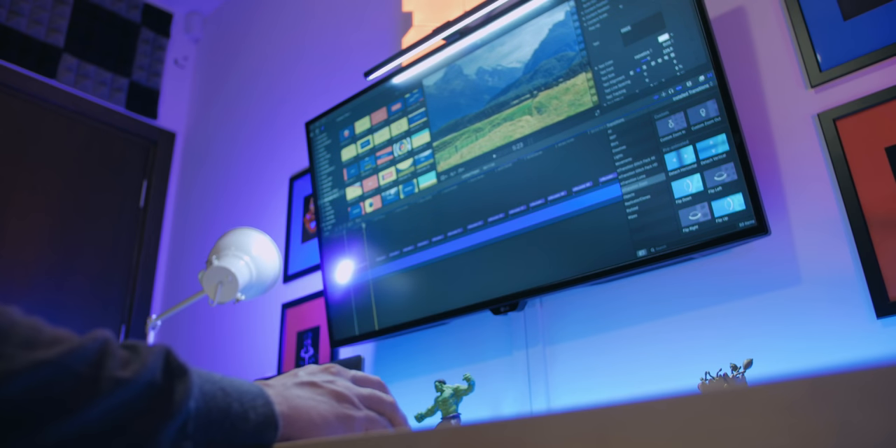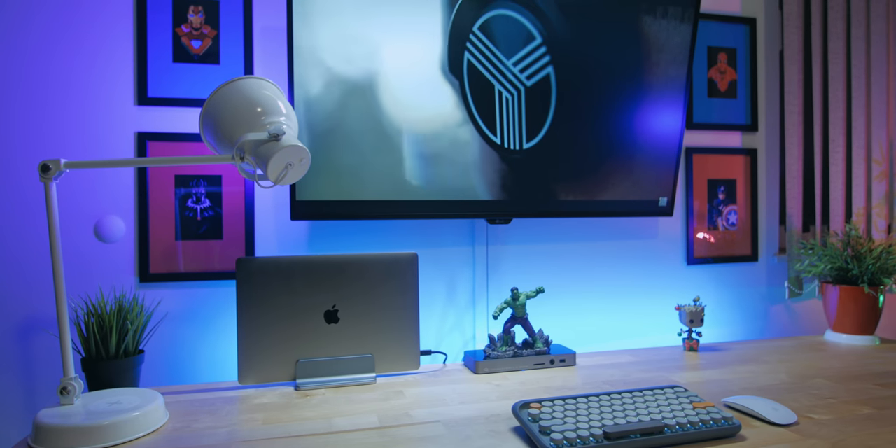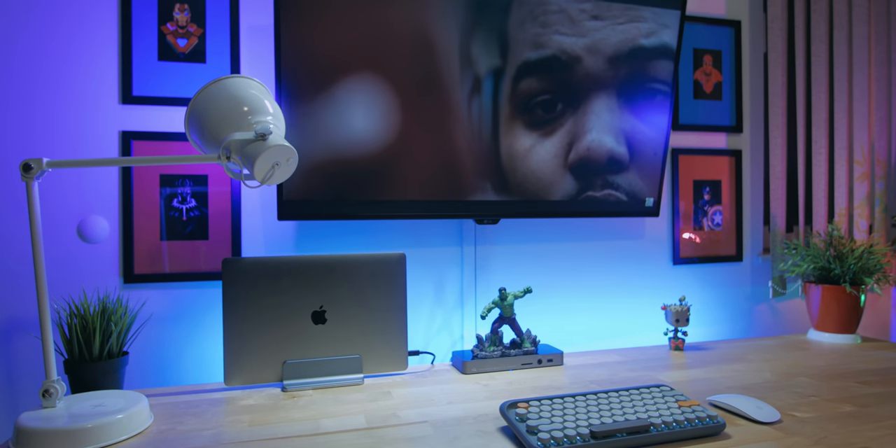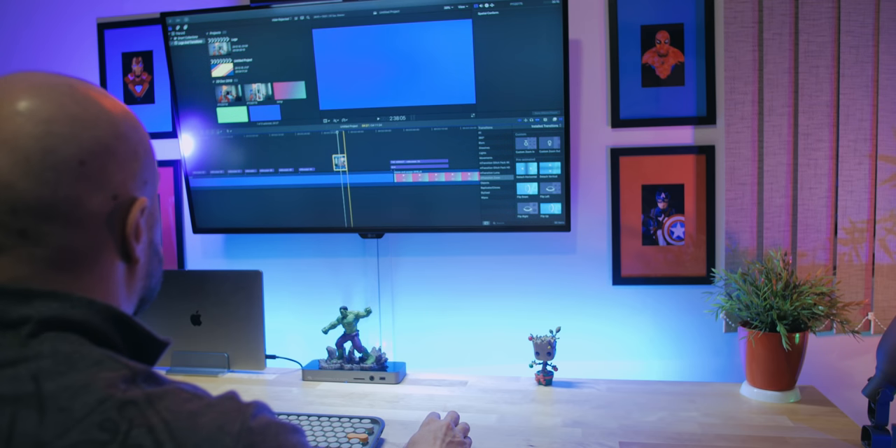Hey guys, this is Z and happy 2019! What better way to start the year than to show you how my setup has evolved since January 1st, 2018. If you haven't seen my last year's setup, make sure to check it out in the card above or in the link in the description. This video is actually the first of a video playlist that contains the most important components of my desk setup. Each video is a review where I go into details about every aspect of the product. So if you eyeball something that you find interesting, make sure to check it out in the playlist below where I've placed links for the actual items as well. So without further ado, let's begin!